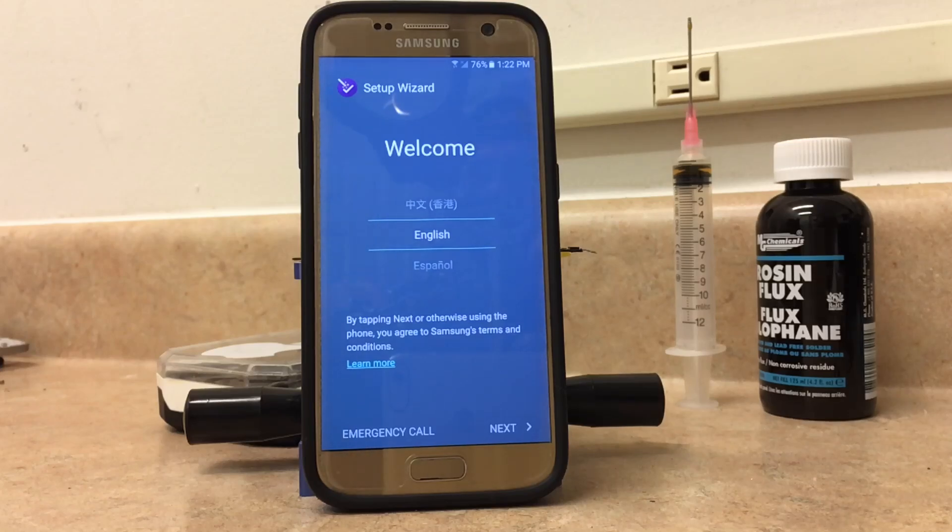Hey, what's up guys? So today I have a Galaxy S7 from Verizon with the Android 6.0.1 June 1st, 2016 security patch.